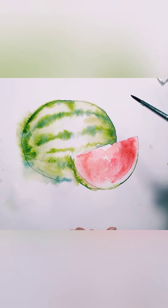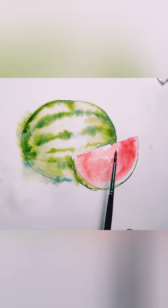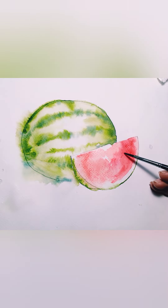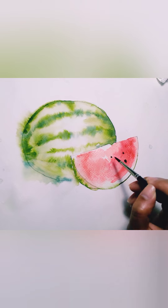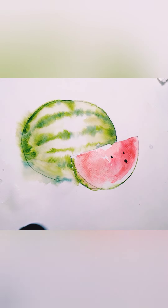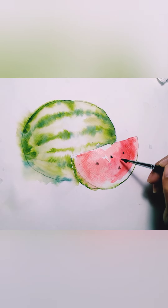When you paint the seeds, remember they are usually arranged in a certain way — like a fan. Follow that direction. You can see my brush is slanting towards the position of the watermelon slice — it's a fan shape, so I position my brush accordingly.